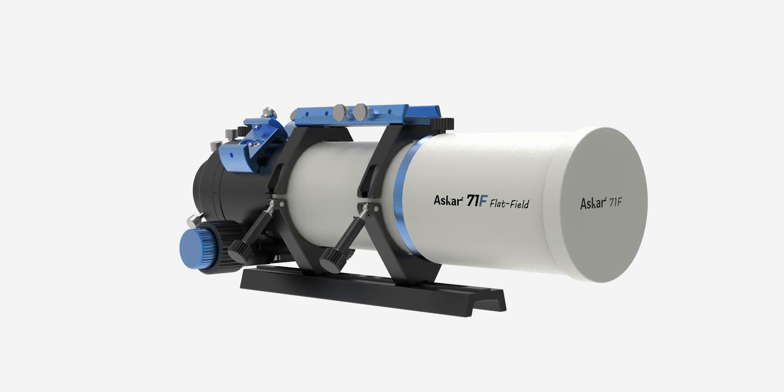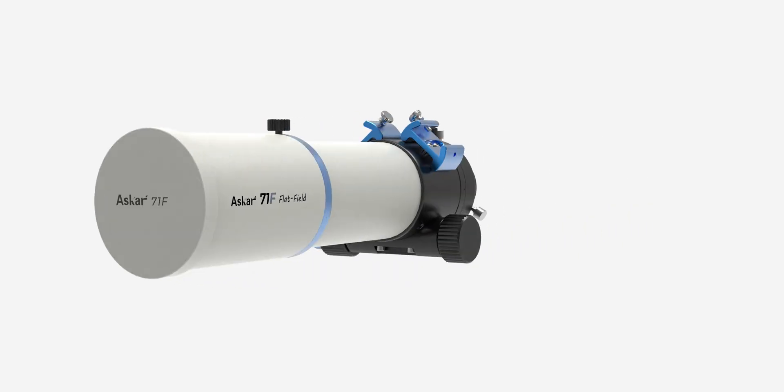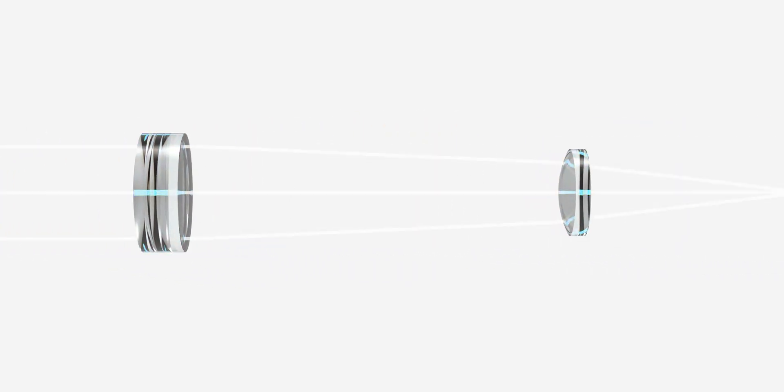The overall weight of the OTA is very light, weighing only 2.5kg. After adding the handlebar, tube ring, and dovetail plate, the overall weight is just 3kg. The ASCA 71F adopts a quadruplet lens design with three elements at the front and one at the rear.